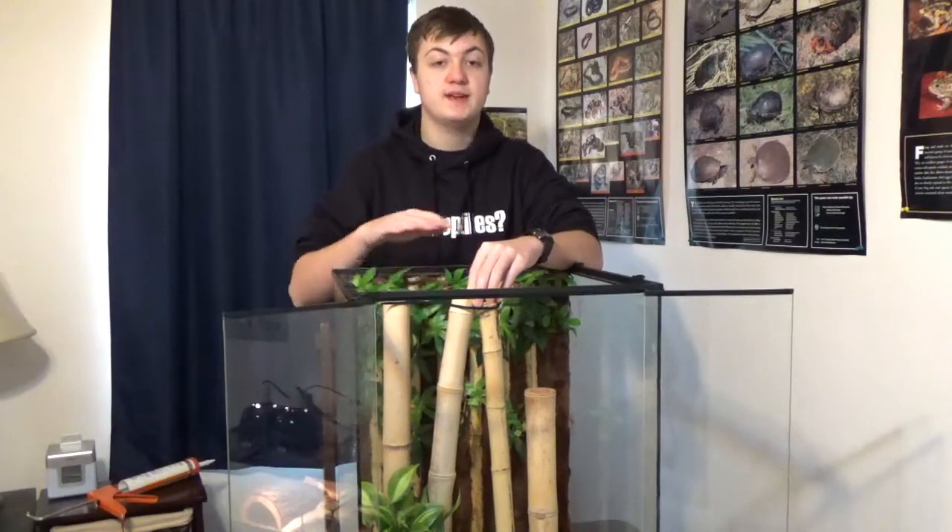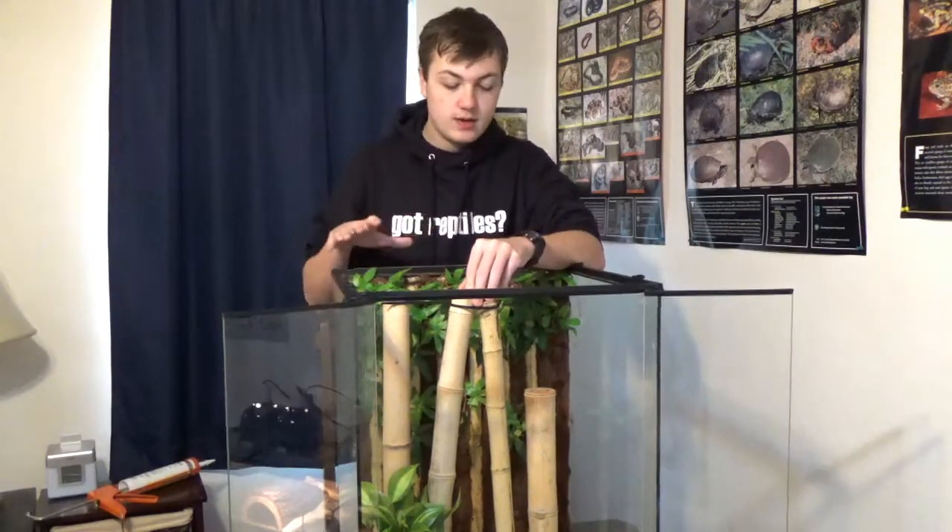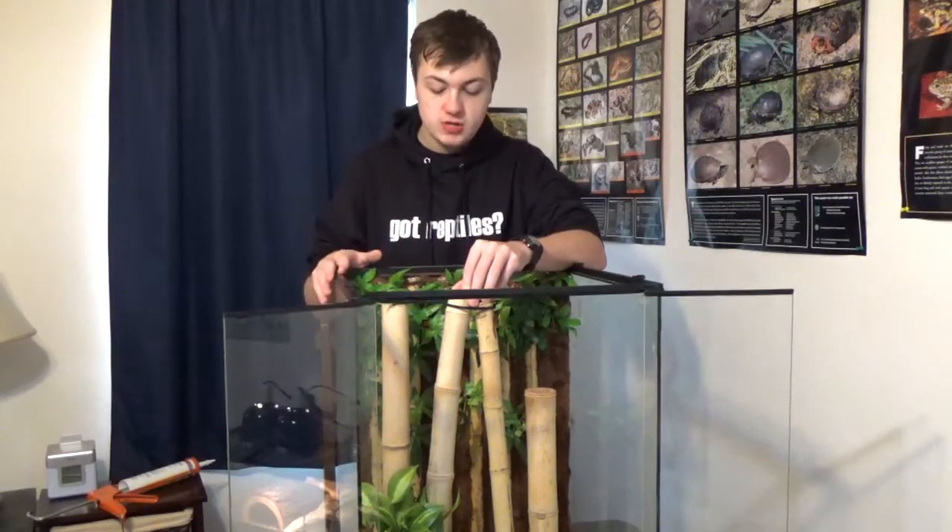I'm going to put a little bit of spray foam down on the bottom to make sure these pieces stay where we want them, so that when the lizard is jumping around on the bamboo it doesn't move at all. After that dries, we're going to touch up with some substrate — we don't need to use silicone and coconut fiber there because the substrate will cover it up for us. As the can says, make sure you're always wearing gloves and protective eye protection — unlike me.